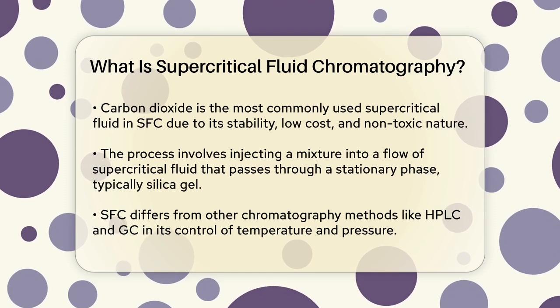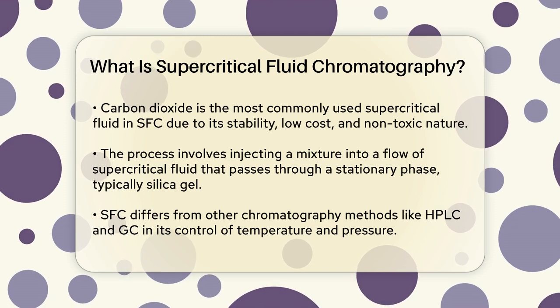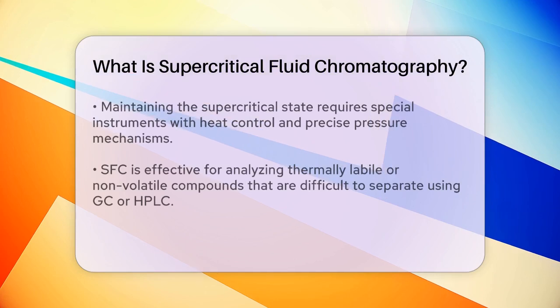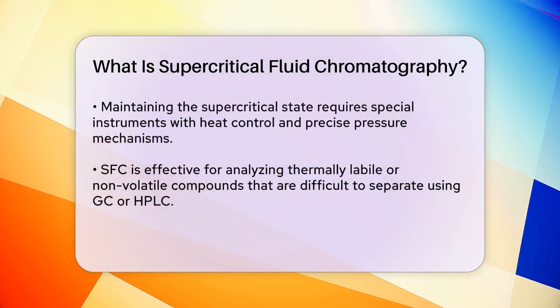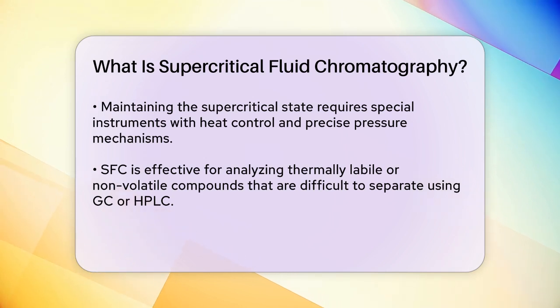The key difference between SFC and other chromatography methods is the control of temperature and pressure. To keep the mobile phase in its supercritical state, the entire system must be pressurized, and the temperature must be carefully controlled. This is why SFC instruments have special features like heat control tools and precise pressure control mechanisms.